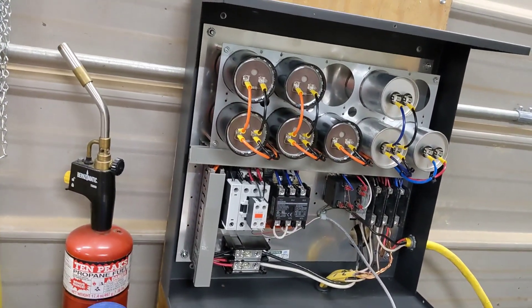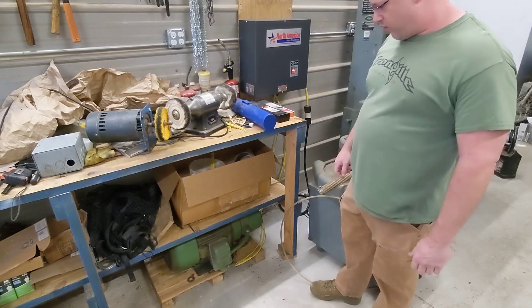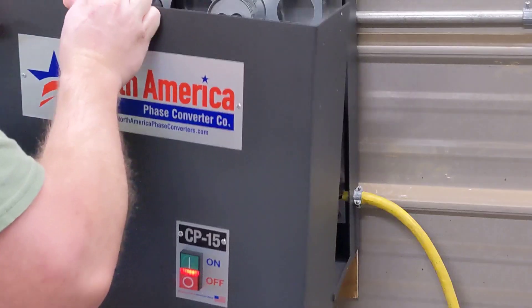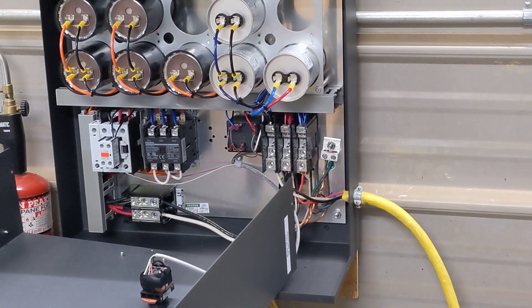All right, let's plug it in, get the panel on the front, and see if it'll fire up the motor. All right, here goes. We'll check our voltages.